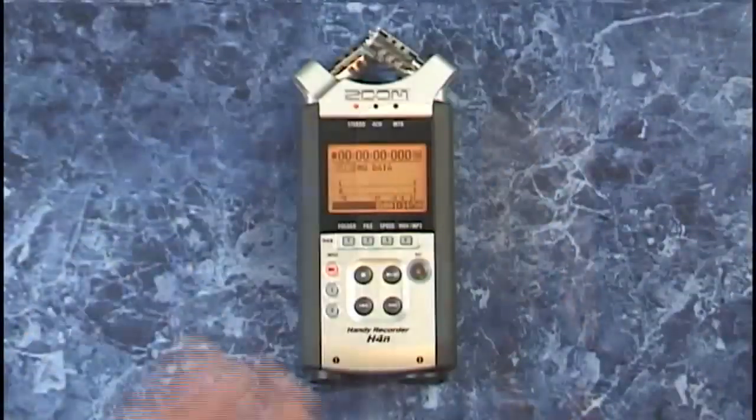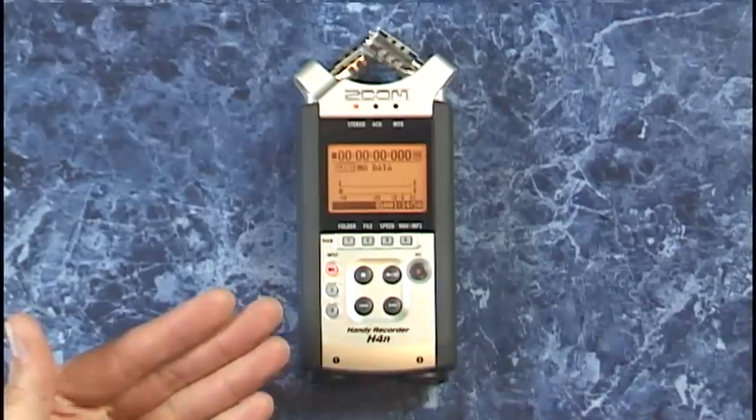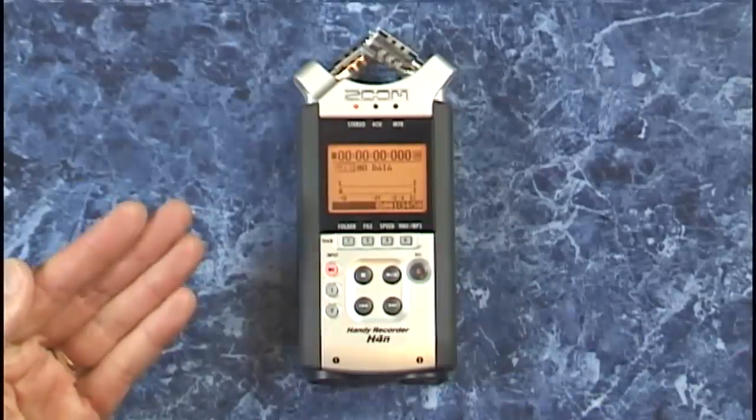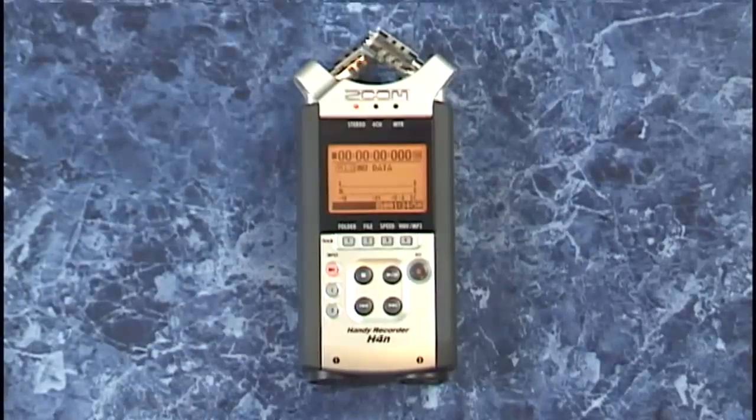The H4n records using smart media cards that just slot in the side right here, up to a whopping 32GB, which would give you about 2 days of CD quality recordings.